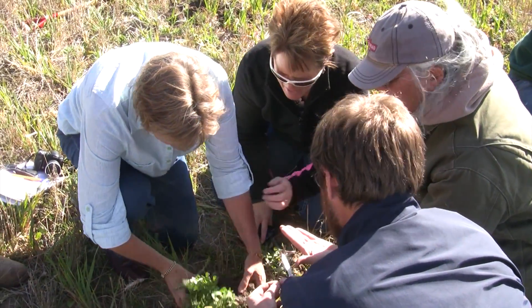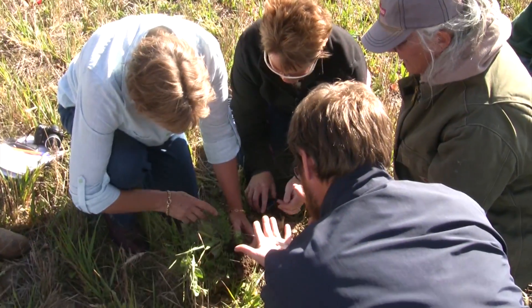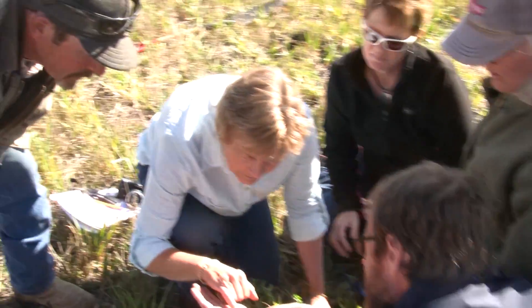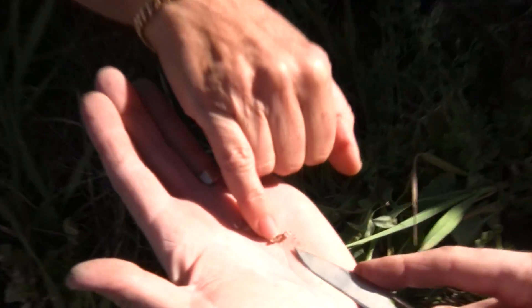I think they're on the vetch - it's on the vetch. Is that crown vetch or something? What kind of vetch is that? They look pink inside. There we go - they're working then. So if you cut the nodule in half and it's not pink on the inside, it's not doing anything.